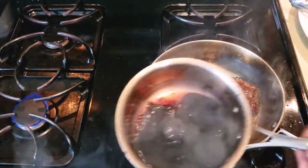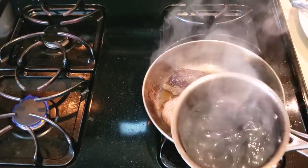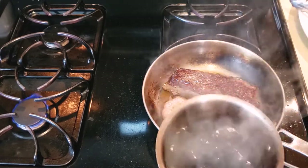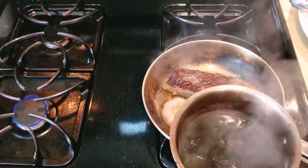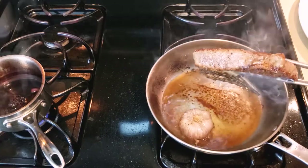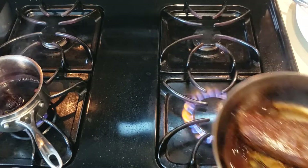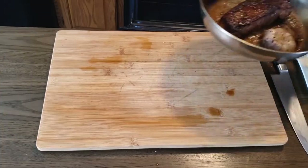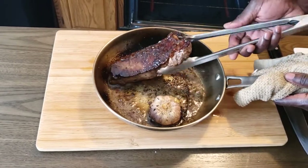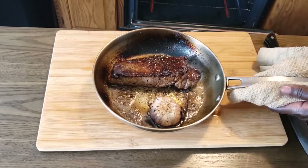I have a red wine reduction going on. I added some beef broth to it. This will reduce and then we'll finish it with some butter. I'm going to turn the steak slightly and sear the fat. Our steak is done — I added a knob of butter to finish it. It's mid-rare right now, so that's perfect.